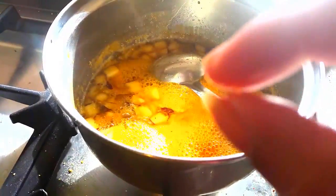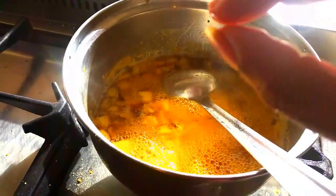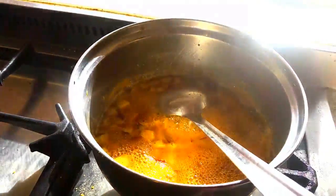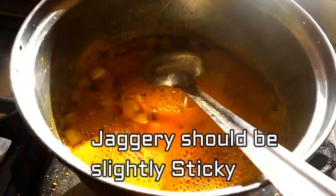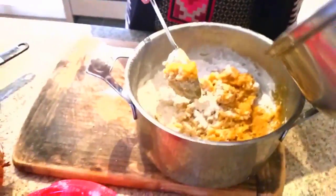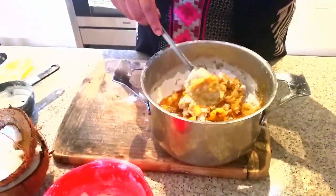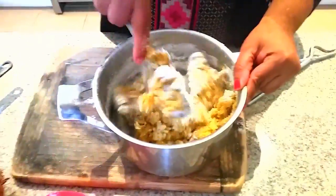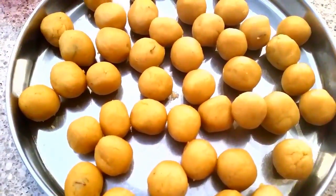The jaggery syrup is ready. I am going to mix this with the rice flour. I am going to mix this jaggery syrup into the rice flour and we have to mix it very well. Then we have to prepare small small balls.